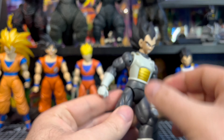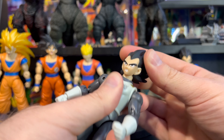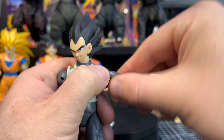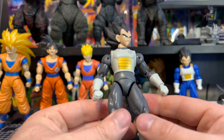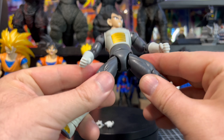Let's go over articulation. His neck is not independently articulated — for head movement you get a little bit back, a little bit forward, more of a wiggle than real movement, plus side to side and rotation. Very limited neck movement. For the shoulders, they go up partway, there's a swivel at the base and at the bicep, and you have double-joint pin elbows with a decent range of motion. There's no ab crunch — there's a little ball joint but you don't get much movement out of it at all. I think the lack of ab crunch is probably one of the biggest problems with the Dragon Star series.